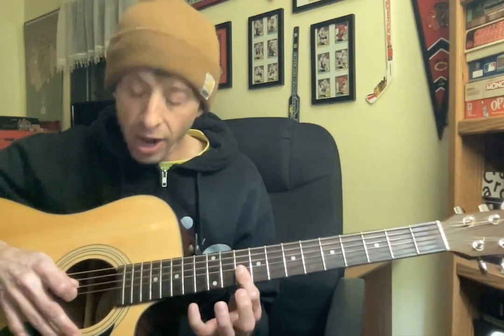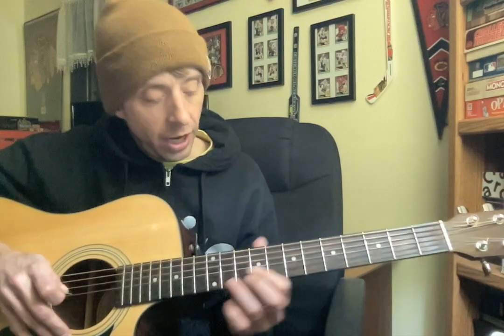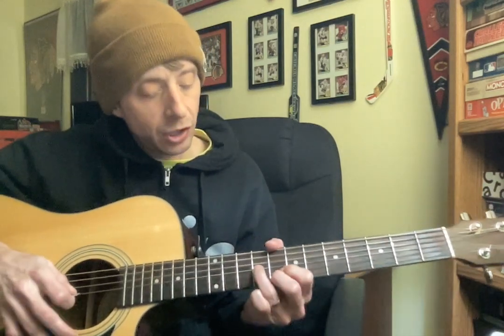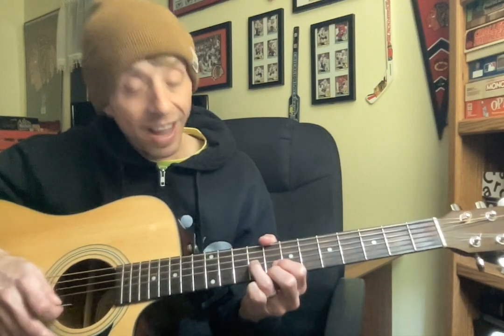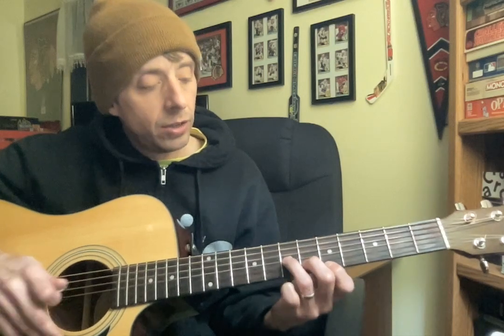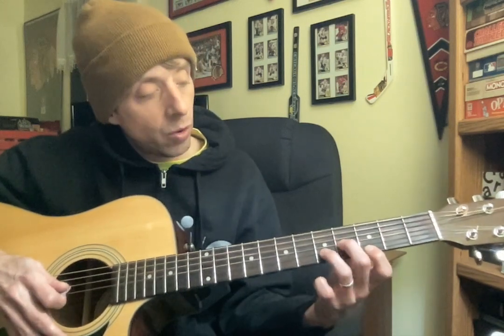Then we bar across the 10th fret of G, B, and E. And then we'll play this next chord your way — ring finger on 9 of G, pointer on 8 of B, middle finger on 8 of high E. Then we shift down to 5, 6, 7. And then we're going to do your D minor formation, but starting on 3 now. Then we slide our chord down.